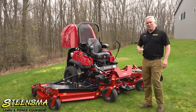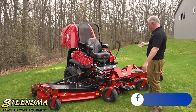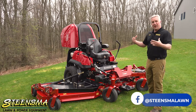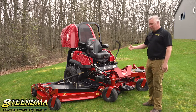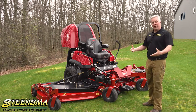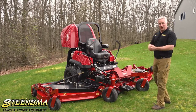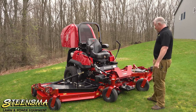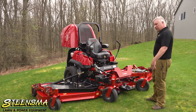Hey folks, this is Brian with Steen Smelan and Power, and this is our first look at the Toro Z Master 144 — their 144-inch cut, diesel-powered triplex mower. This is the first production unit we've got in. I've seen some prototypes, but this is the first production unit, and I gotta say it is enormous — an unbelievable product.